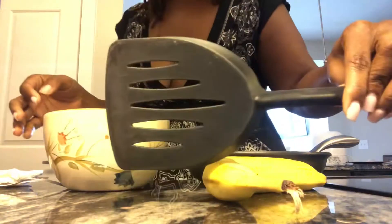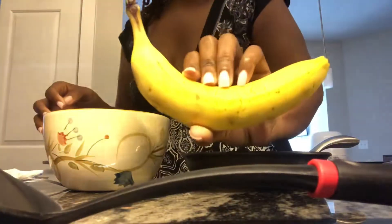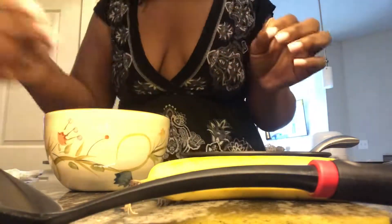Stay tuned because I'm about to show you how I made the bomb banana pancake with no flour, nothing — just banana and egg. Starting off, I have my spatula, my banana, a fork, a mixing bowl, and an egg I grabbed from the fridge.